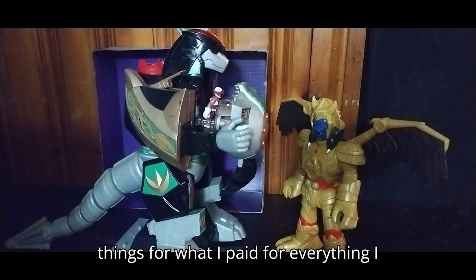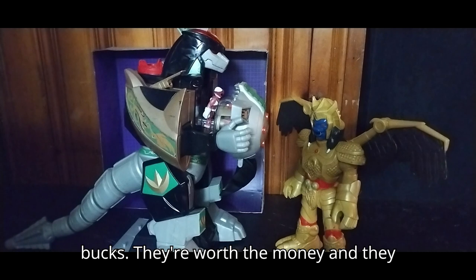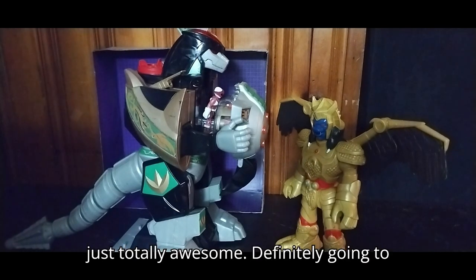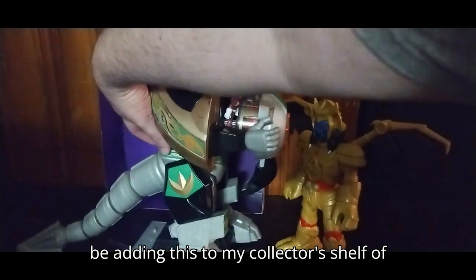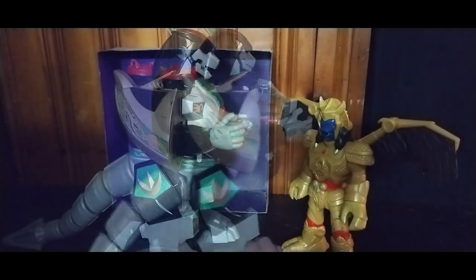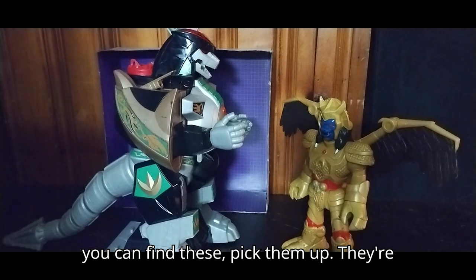Is this a worthwhile piece for the Imagine-X Power Rangers Goldar and Dragonzord? Yes. If you can get these things for what I paid for everything from the thrift store — around $50 — they're worth the money. They are so much fun to mess around with, one makes noise, and it's just totally awesome.